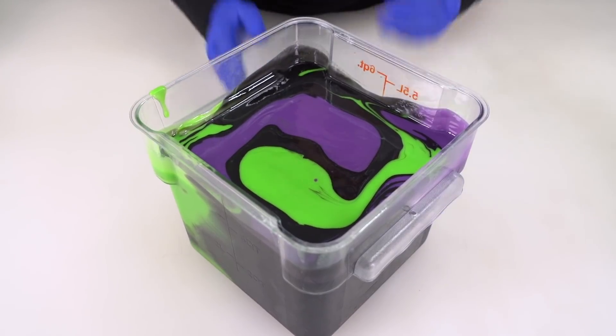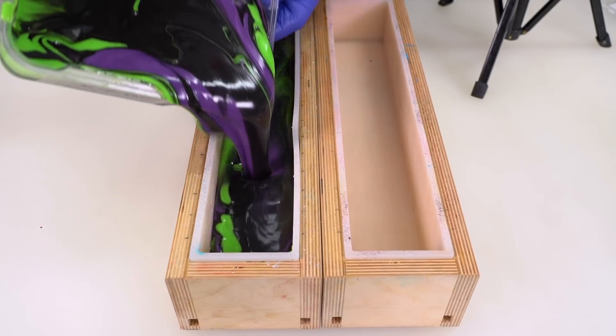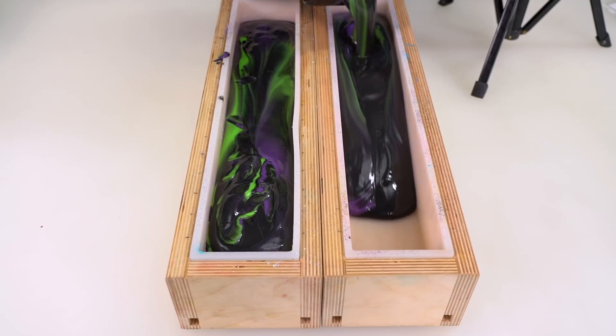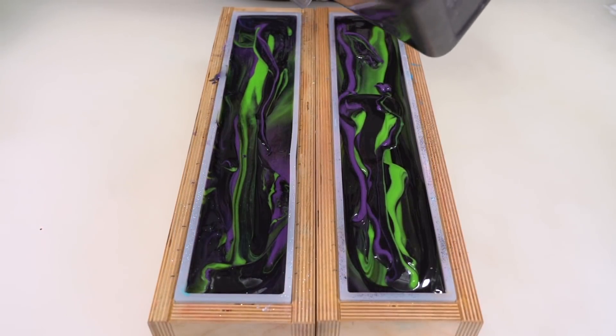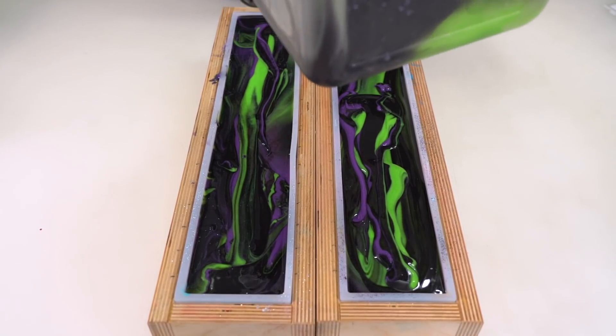We will now pour this with one big go into our two Bramble Berry molds after this quick commercial break. Right down the middle — going to pour a little down to help it out. Once again on this side, right down the middle. I'm going to scrape out my container a little more into these molds.